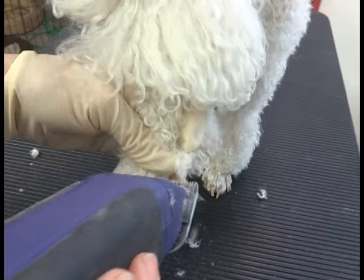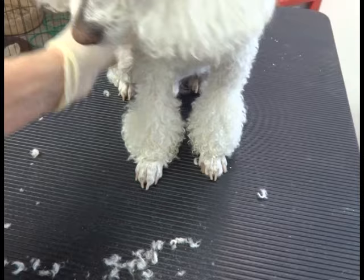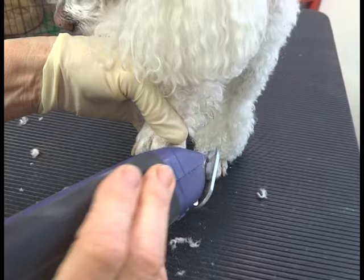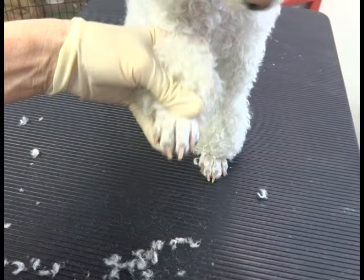Good boy, Lucky. He's fussing a little, so I'll feel the blades — they're getting warm but not hot, so I'll stop for now. That's a pretty good clean foot. For a home trim or even a grooming shop customer, that's good enough. On a show dog you'd use a 40 blade and that foot would be bald, but I don't recommend that for pet dogs.